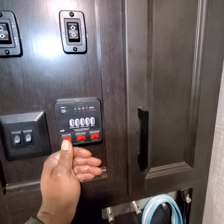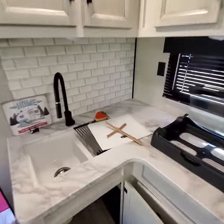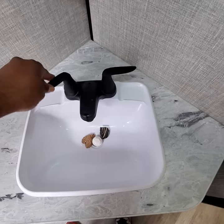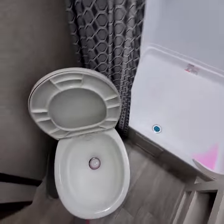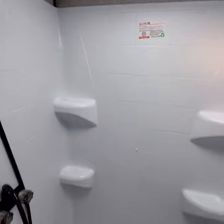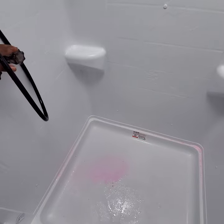Turn your water pump on. Then you have to go around to each faucet, turn them on, and make sure they're pink. Come over to this faucet — pink. Toilet — pink. Shower — pink. Both of them pink.